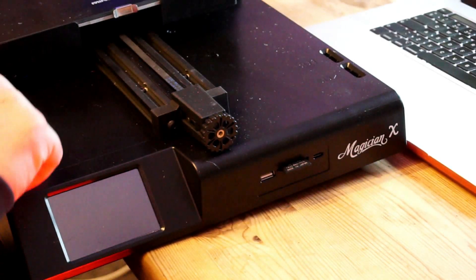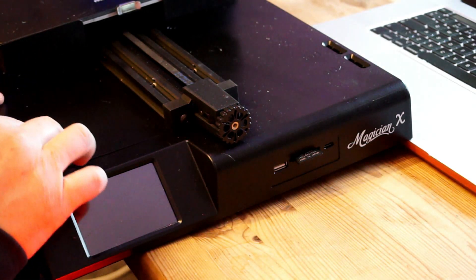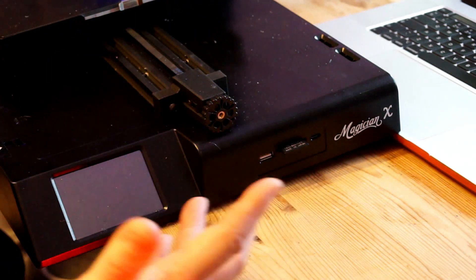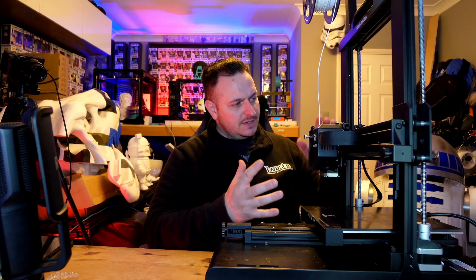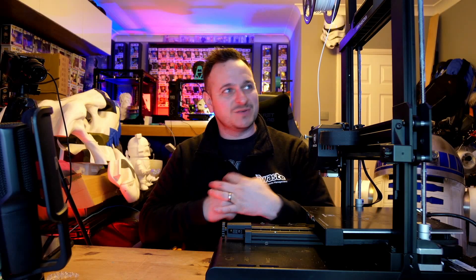Just before I get back to printing the Torture Toaster by ClockSpring on this Magician X, I wanted to show you a couple of things on the printer. There is a little toolbox here — that's where I'm going to be keeping my tools. The problem is if the bed is moving, you can't really get into the tools there, so there's a little bit of a design issue with that. We've also got two SD card slots here, which aren't physical ones — they're just to hold spare SD cards. It is a plastic design but it does look very, very good. It's greased around the Z-axis rods, so be very careful about where you're touching on the printer because the grease does get everywhere.